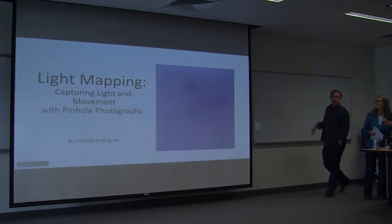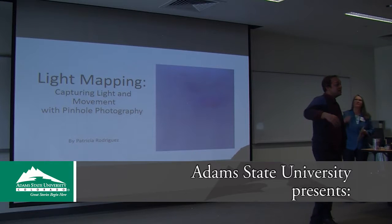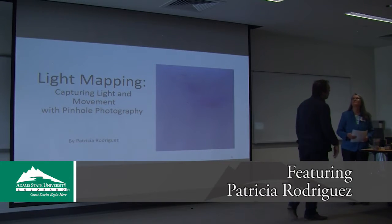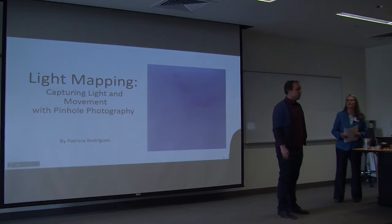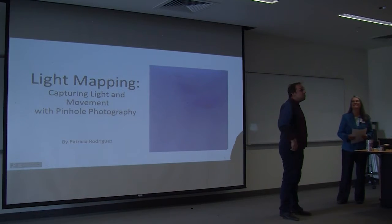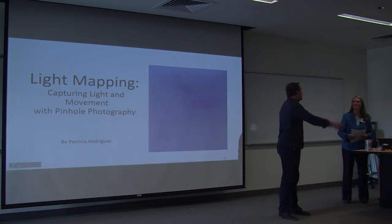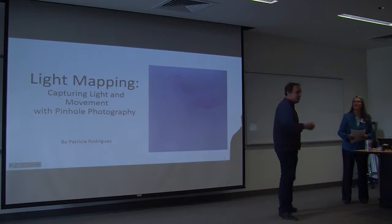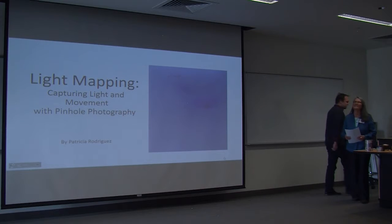Thanks everyone for coming out. It is my great pleasure to introduce Patricia Rodriguez, who is a photography student. Patricia is interdisciplinary in every sense of the word, not just working across mediums in the arts, but also working across the intersections of architecture, landscape, cartography, and other things we don't usually associate with the humanities. I'll let Patricia elaborate on all of those interconnections.